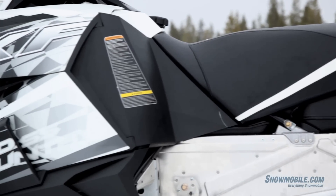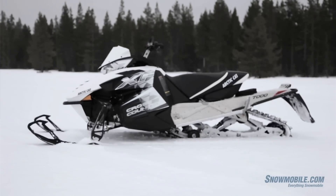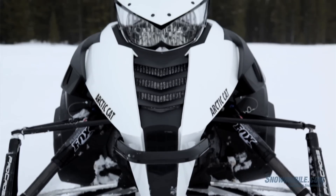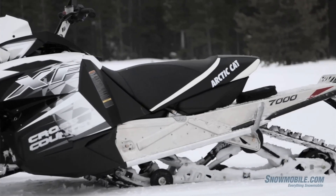This is the same motor that's presently in the Nitro chassis. This XF Cross Country with this Genesis motor in it is also unique to Arctic Cat in the fact that it has Arctic Cat clutches on it. It is a 141 with an inch and a half inch track and a 41-inch ski stance.